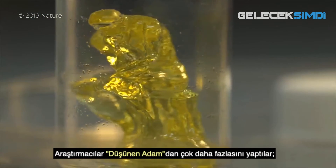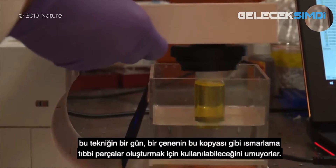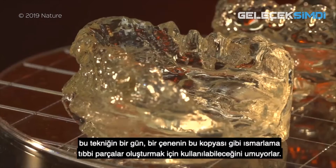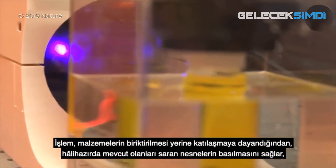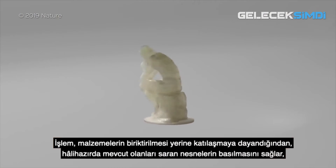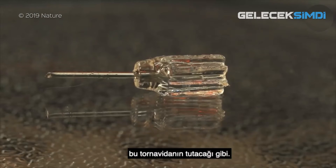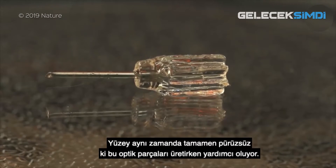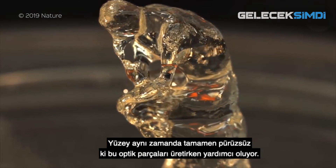The researchers have printed more than just the Thinker. They hope that this technique could one day be used to create bespoke medical pieces, like this replica of a jaw. As the process relies on solidification rather than deposition of materials, it allows objects to be printed which enclose existing ones, like the handle of this screwdriver. The surface is also completely smooth, which is helpful when manufacturing optical parts.